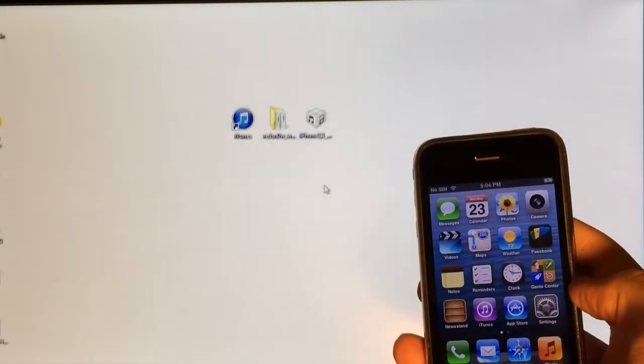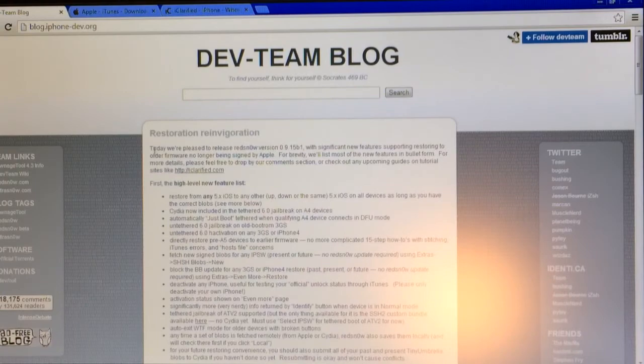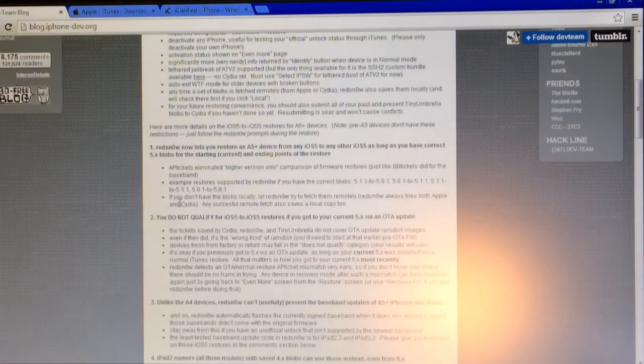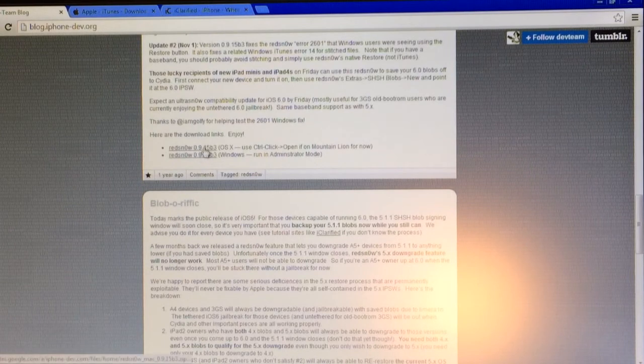All the download links are down below in the description. The first link will take you to Apple's website — just make sure you download iTunes and click Download Now. After that's installed, you want to go to the Dev Team blog for RedSn0w and scroll all the way down until you see RedSn0w 0.9.15 B3. If you're on Windows, download the Windows version; if you're on Mac, download it for OS X.